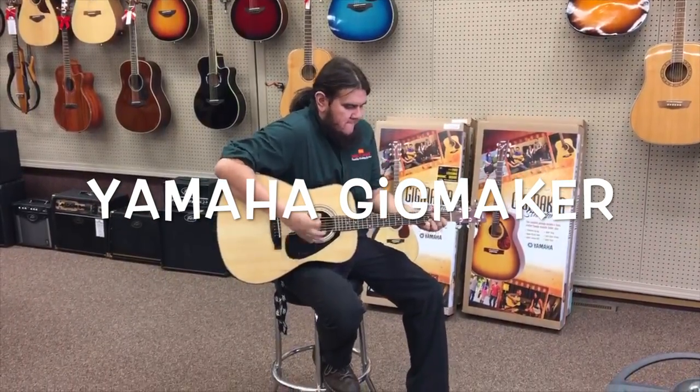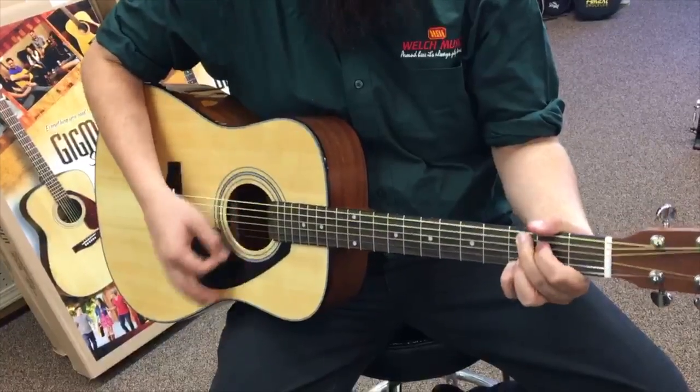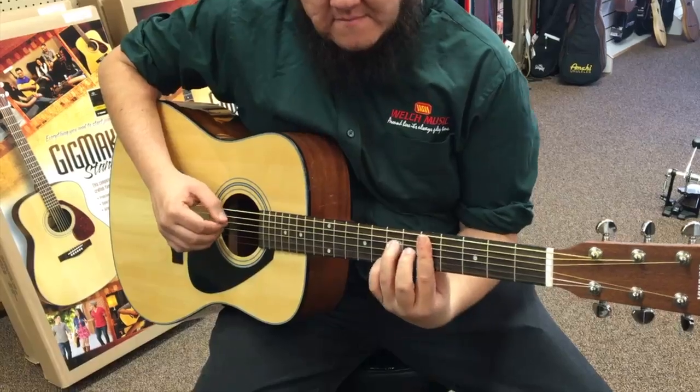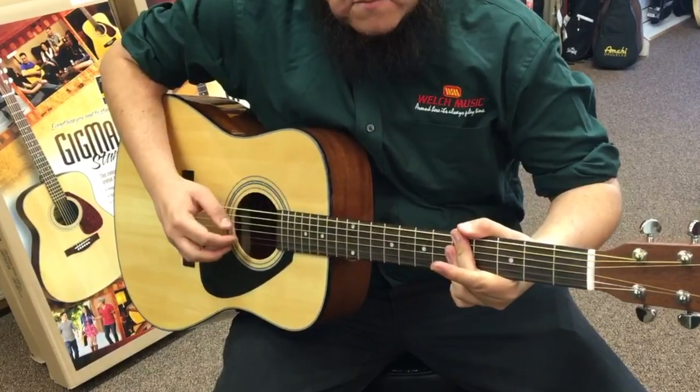The Yamaha Gigmaker Guitar Package is an all-inclusive starter kit that is perfect for any beginner. In the heart of the Gigmaker Pack, players will find the F325 Acoustic Guitar, available in natural or a dark burst finish, as well as everything you'd ever need to start playing with the pros.